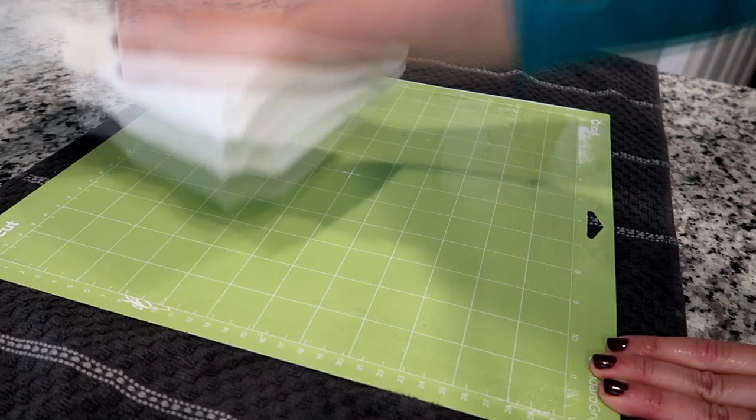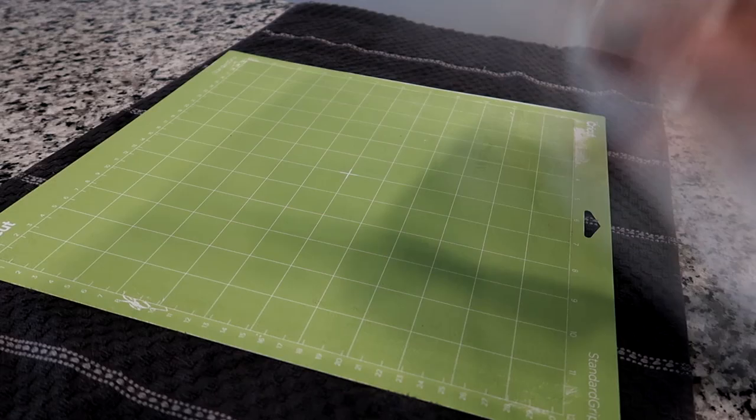Now I'm going to rinse this off with some warm water. Then I'm going to lay the paper towel on here and pretty much just dab it — you don't want to rub it because you could get fibers from the paper towel on the mat. It doesn't matter if it's still a little bit damp; just get as much off as you can.